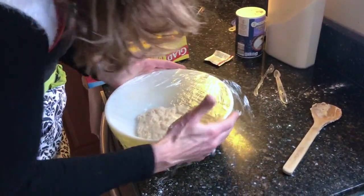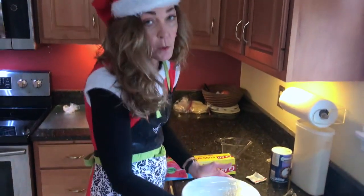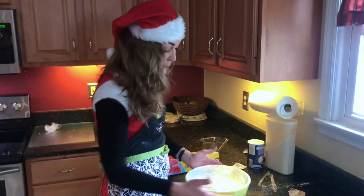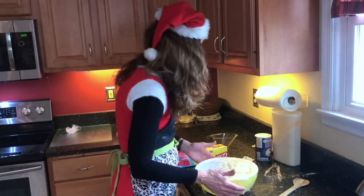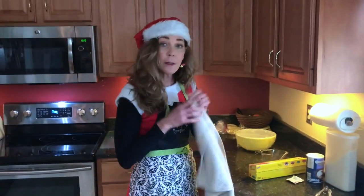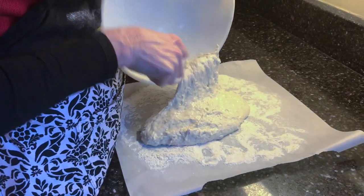Nice and tightly sealed, and we are going to let it rise anywhere from eight hours to 24 hours, so it can be agreeable to your schedule. You could just plan it out the day before. My mom used to do this when I was a little girl — I'm going to cover it also with a tea towel. I'm going to let it rest eight to 24 hours. This one's been in about 22 hours.